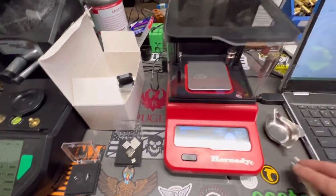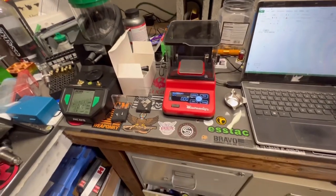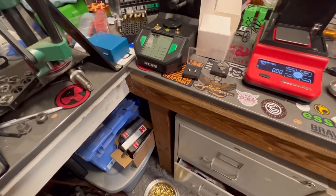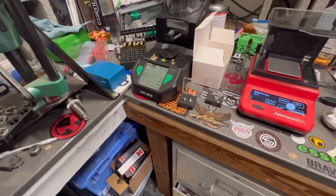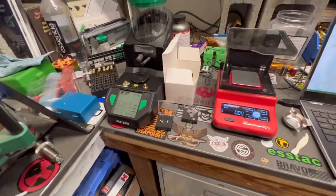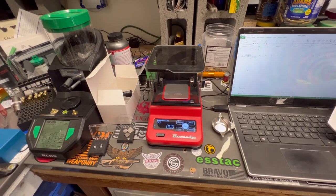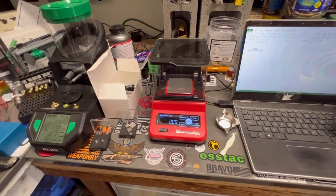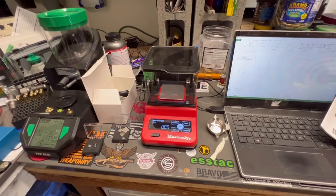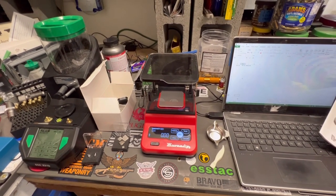The scale is really accurate. I also have the RCBS matchmaster — also a great scale. When I compare the two, weighing on one and then the other, they give the exact same readings. Hornady did a really good job on this scale. If you're looking for an accurate scale at a medium price range, this would be a great option. Thanks for watching — make sure you like and subscribe. Catch you later.